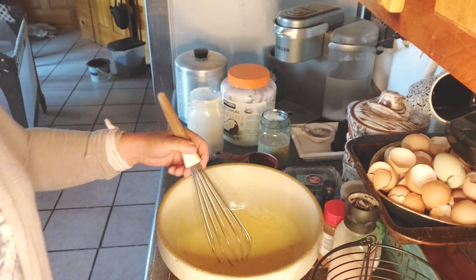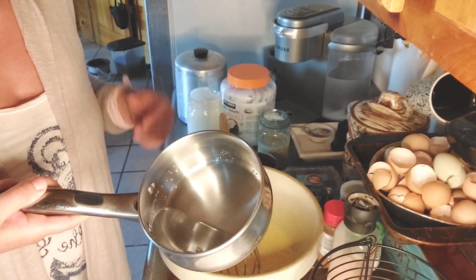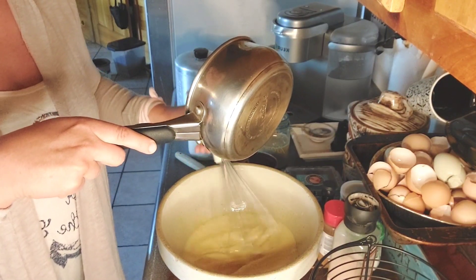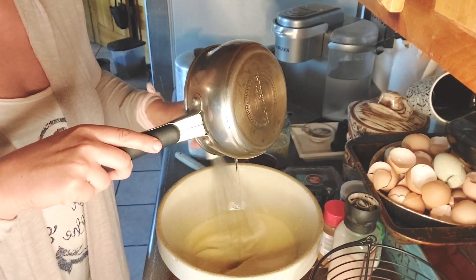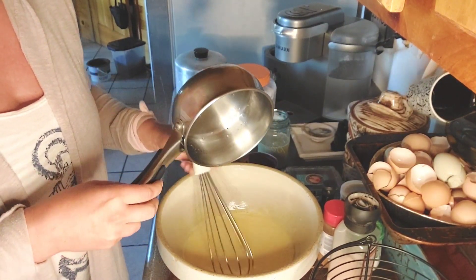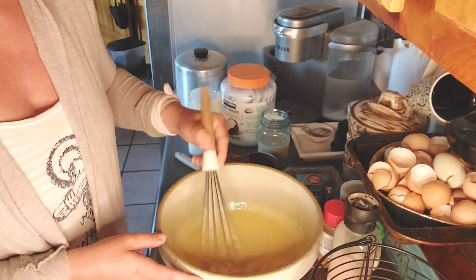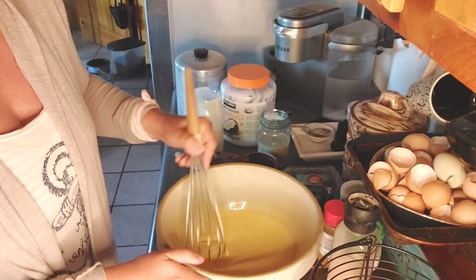Now we're going to take our coconut oil. Like I said, it's not hot — it's just melted to the liquefied state. As we're whisking, we'll emulsify that in. We want to make sure that incorporates. You don't have to use coconut oil — you can use butter. I prefer the flavor of coconut oil; it's just a nice clean fat. But we use a ton of butter in this household, so if you use that, it will turn out awesome.